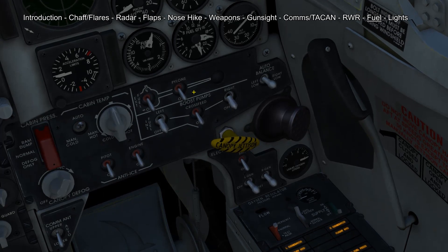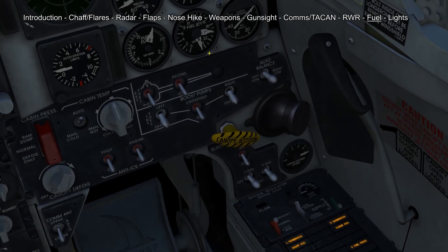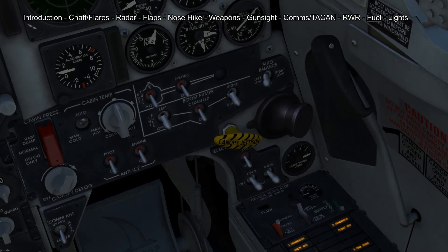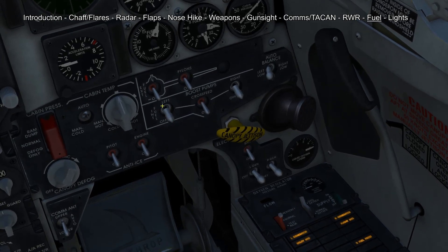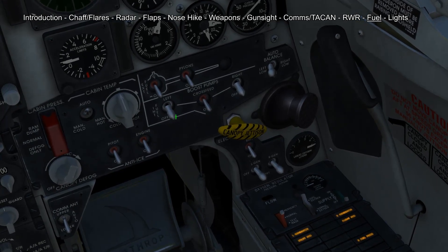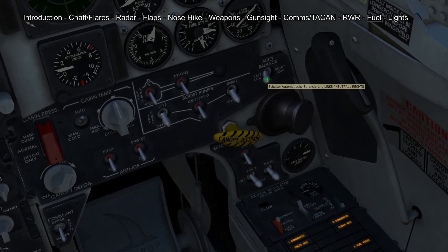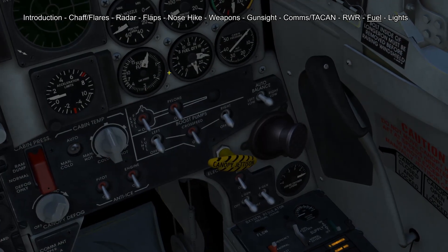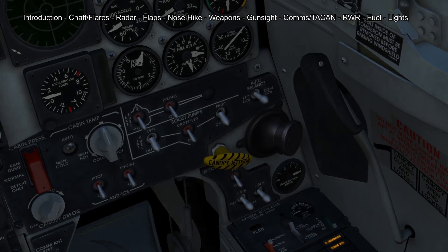After you have used up all your external fuel you need to start balancing out the two tanks. You do that by switching the auto balance switch into left low if the left one has less fuel, and then turning off the according boost pump. Once these two are equalized the auto balance switch will automatically turn off. You need to always monitor your fuel quantity on both engines so you can balance them out if need be.